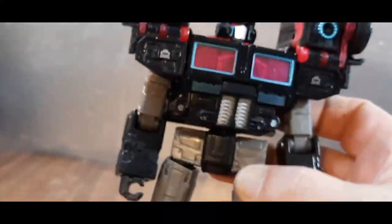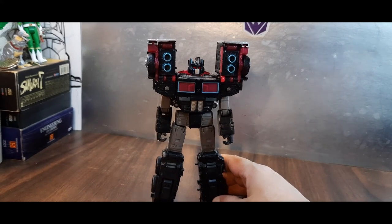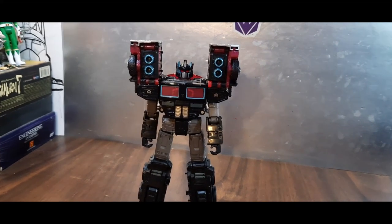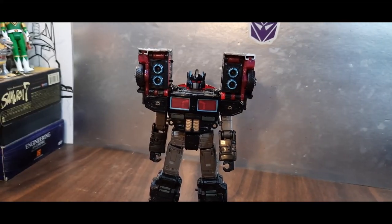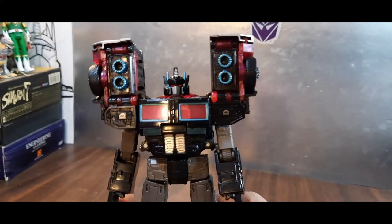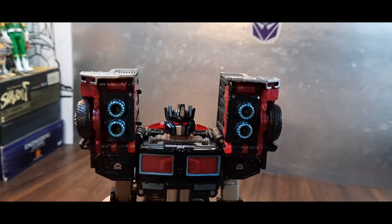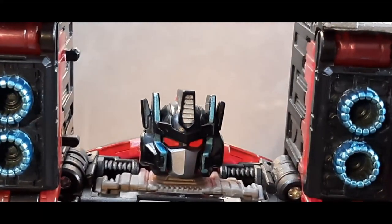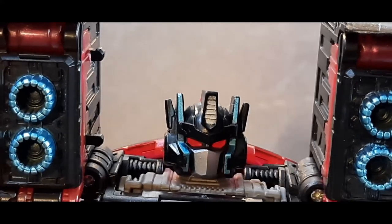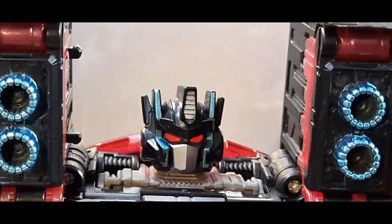And here we are, back with his robot mode. I dig it. There he is in his robot mode. It's clearly got a more Nemesis Prime vibe with all this clear red plastic, which I don't care for. He does look pretty good — he's got a nice silver crest going on there, some teal going on, and red light piping. So that's pretty cool. Got some teal on his shoulder cannons.